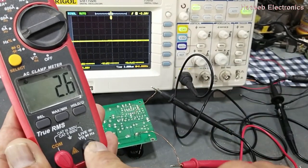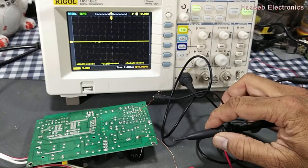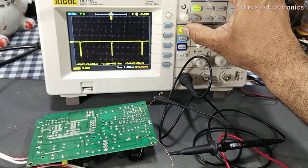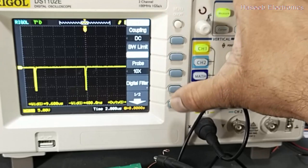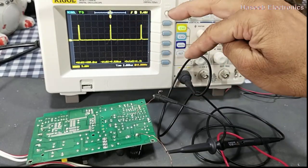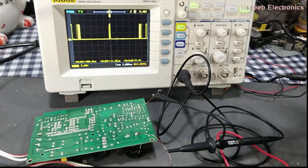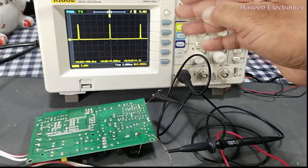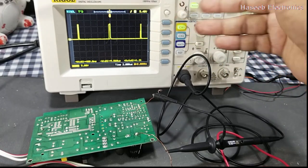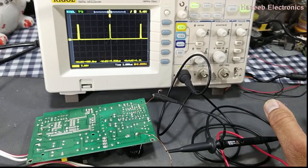In case of a reverse connection on the oscilloscope, we can use the invert setting. Press the Channel 1 button, go to coupling, and scroll down to the invert function. When the invert function is on, it will invert the signal and display it on the positive side, showing the duty cycle correctly at around 2.6 to 3 percent. This is the response of a reverse connection in the oscilloscope — it will not cause any problem.